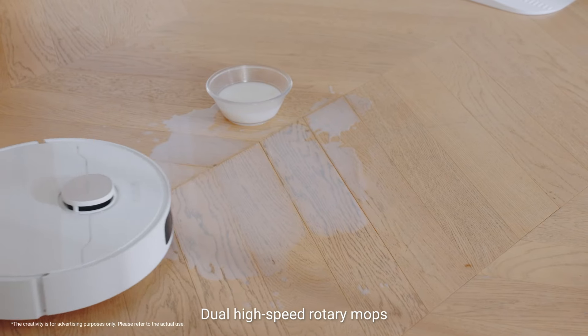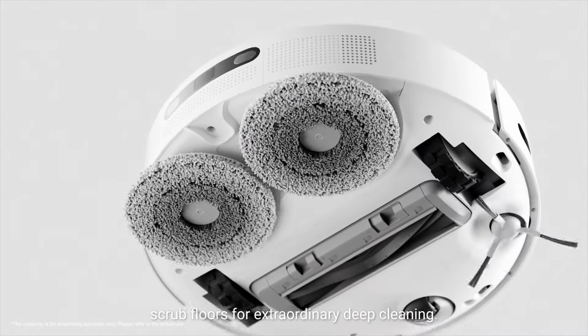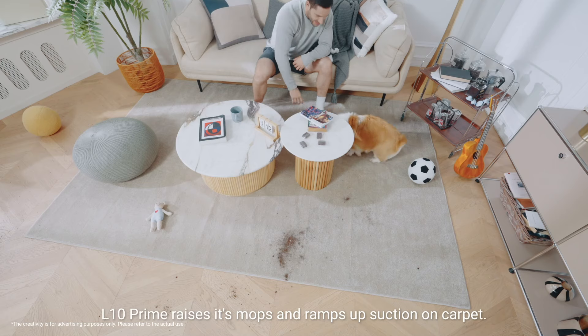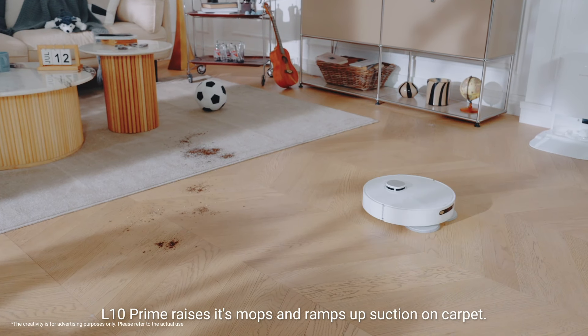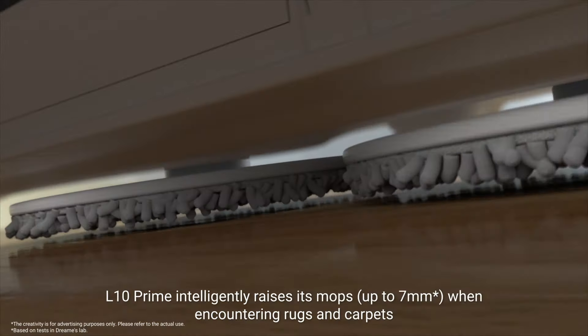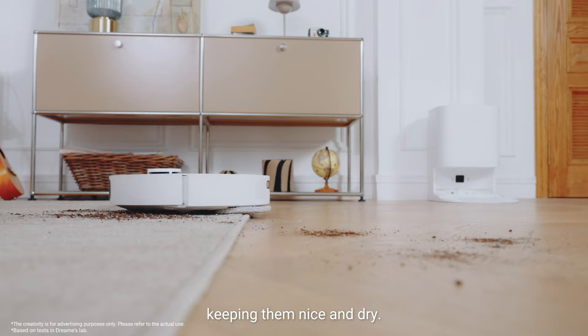Dual high-speed rotary mops scrub floors for extraordinary deep cleaning. With ultrasonic carpet detection, Elton Prime raises its mops and ramps up suction on carpet, intelligently keeping rugs and carpets nice and dry.